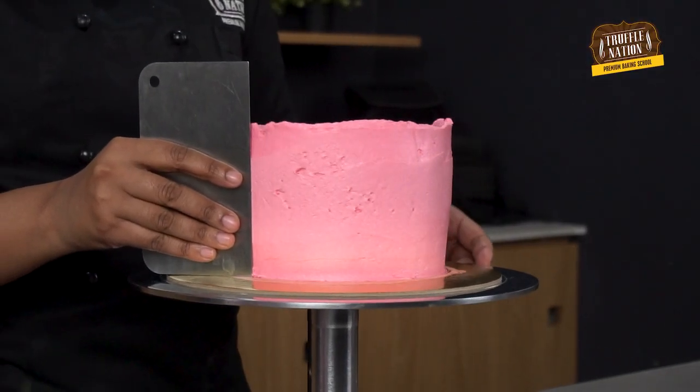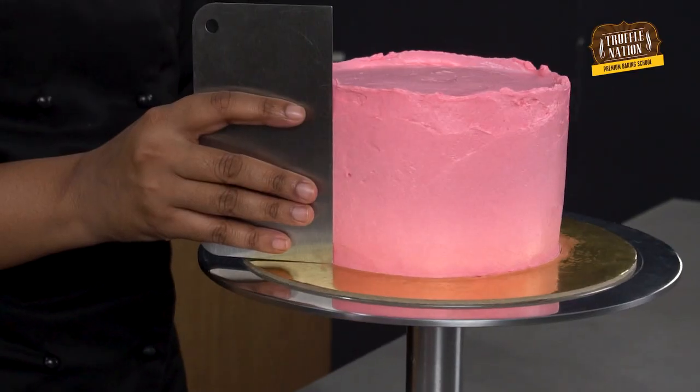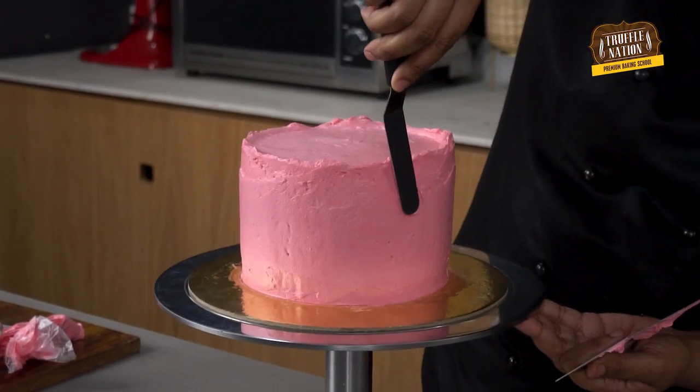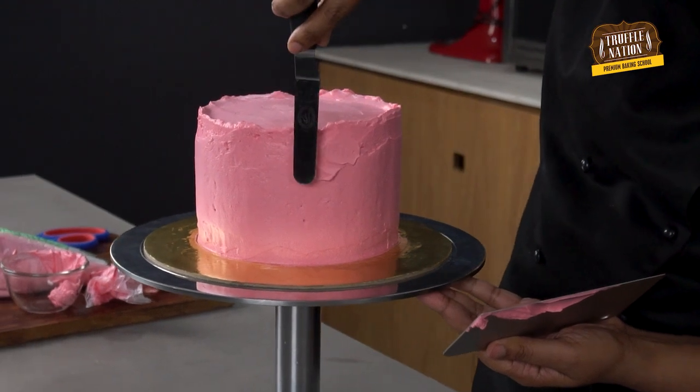For the smooth finish, we'll use a scraper and slowly scrape away the excess frosting. Hold the scraper straight up and down with the base against the turntable. If you have any low spots, just add some more buttercream and continue scraping until the sides are nice and smooth.